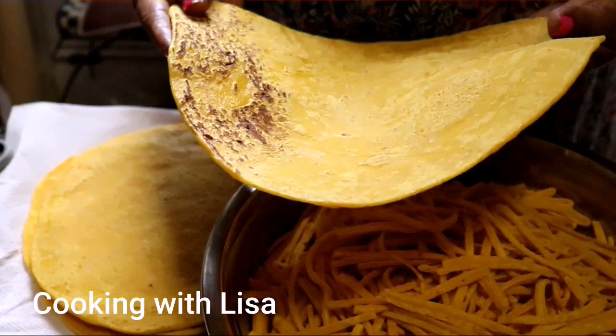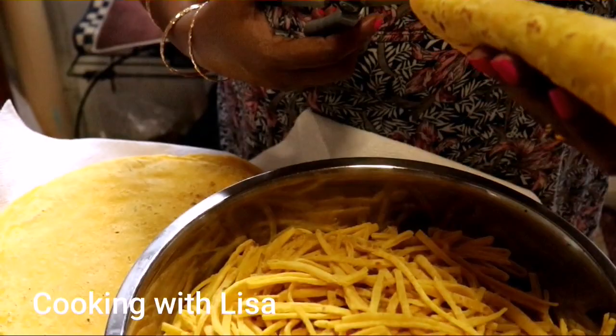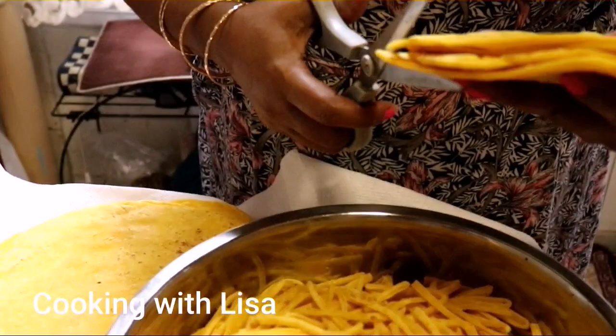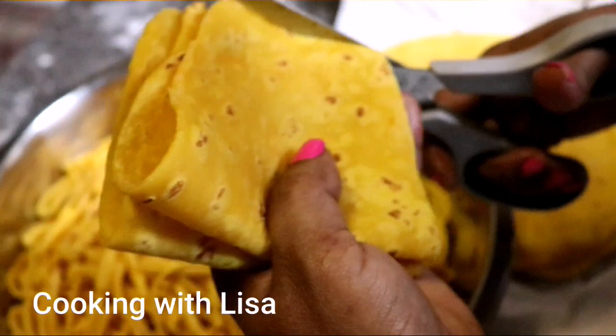Here we have the sal sale sheets that are pre-cooked. Next, fold it in half like this, then fold it back into quarters. Cut it in half, and then cut like this into very fine strips. This is what it looks like after you finish cutting them.